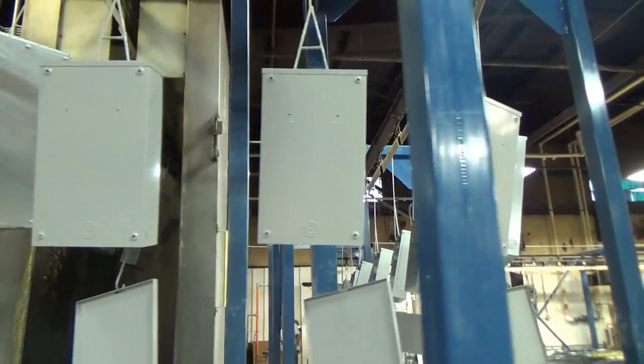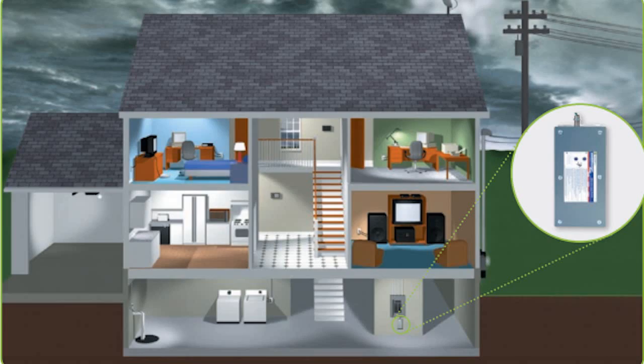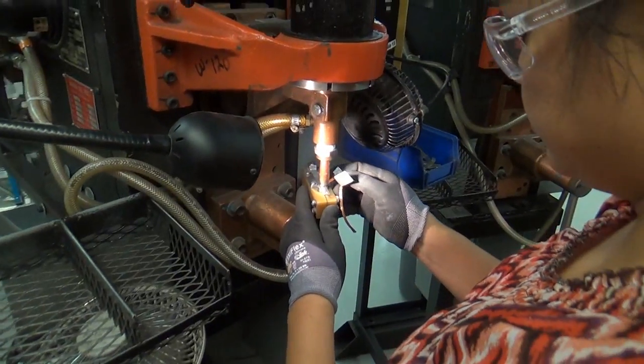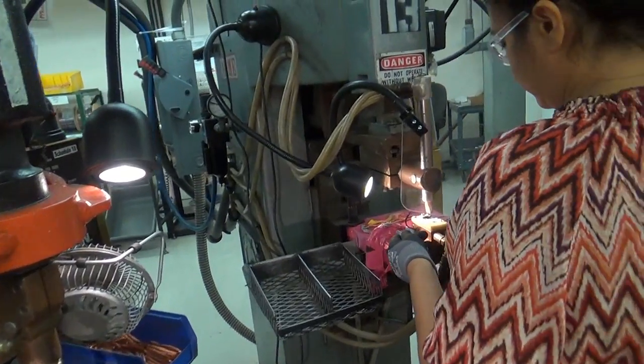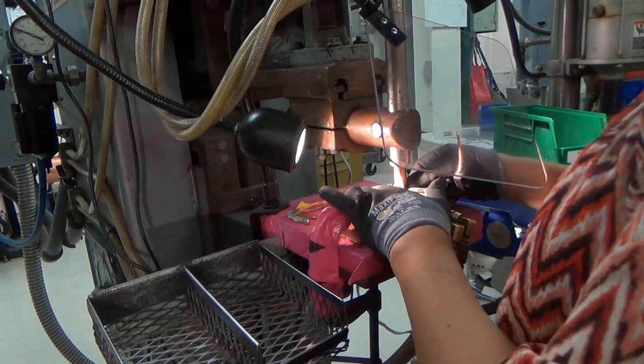Now that the boxes have been made, circuit breakers are added. Circuit breakers are an important safety device that stops the flow or circuit of electricity in the event something goes wrong. First, the operator welds the electrical contacts on. Once that is cooled, the operator welds the braids to the bimetal. When the circuit breaker gets too hot, the moving arm and contact open the circuit, preventing damage.